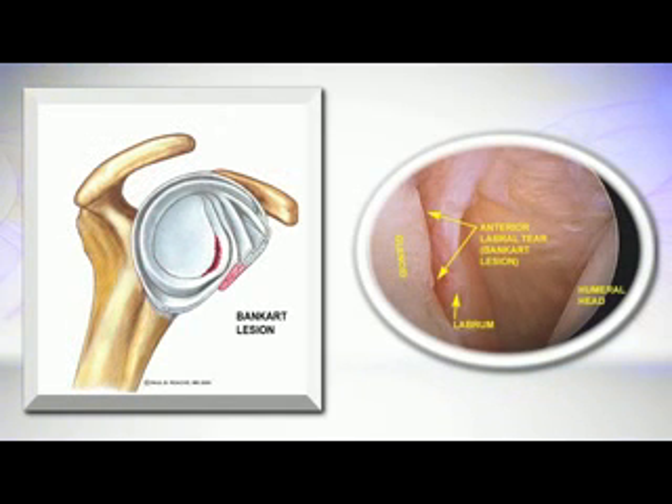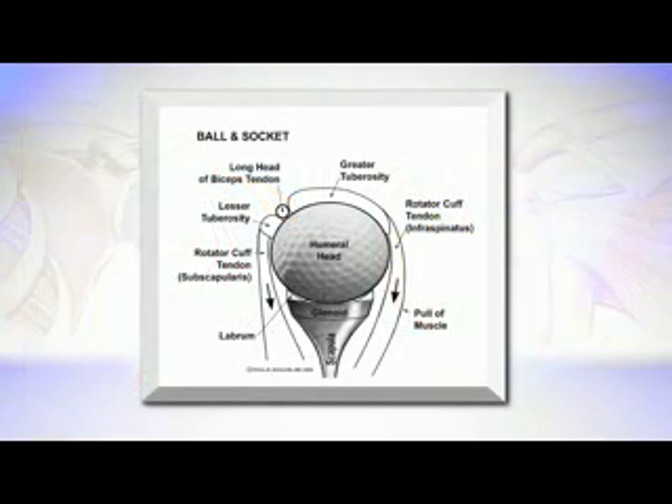I often tell patients that the labrum and a dislocation is very much like a golf ball sitting on a golf tee. The golf ball is held on the tee when you have a nice rubber gasket sitting on the tee, and you've got the pull of the rotator cuff muscles that help push and pull it against the tee. When the labrum tears, you no longer have that nice protection that holds it into the socket.